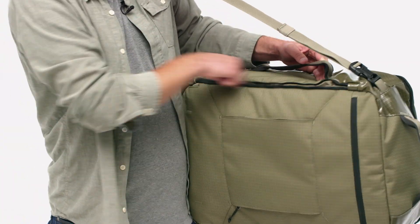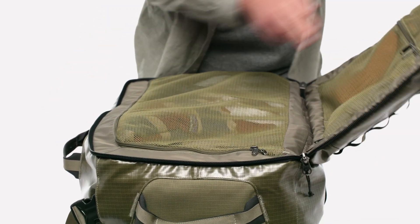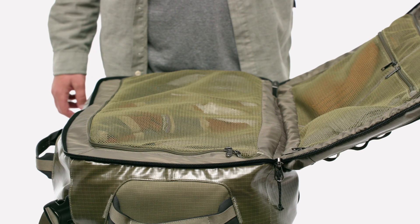A zippered padded sleeve protects your laptop and doubles as a clothing organizer. The main compartment opens like a book and features separate mesh pockets for easy packing, access, and organization.